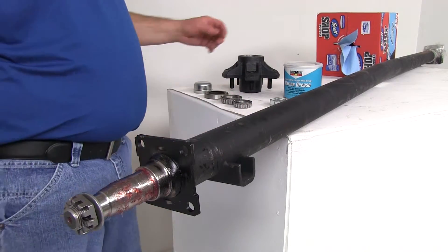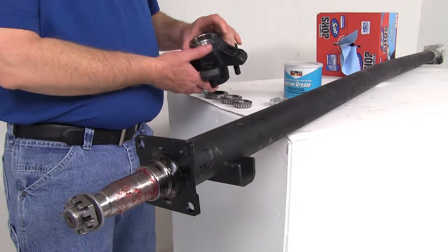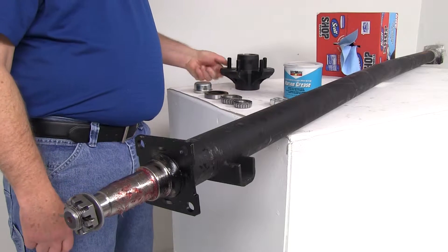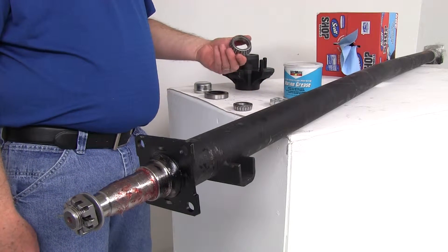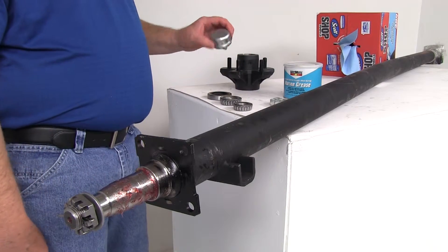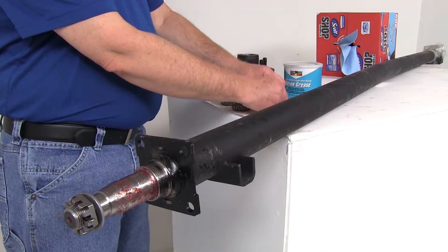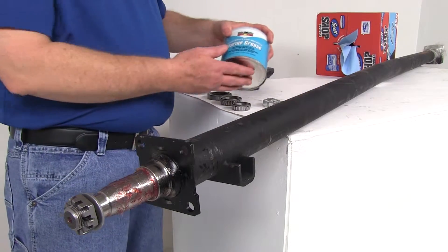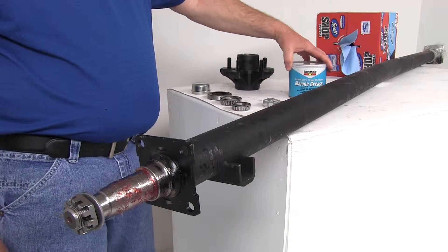What you'll be getting in your kit will be an idler hub with the races pre-installed — inner and outer race. You'll get the outer bearing, the inner bearing, the grease seal, the dust cap, five half-inch lug nuts to install your wheels and tires on, and the marine grease used to grease the assembly.